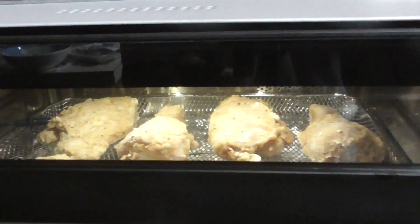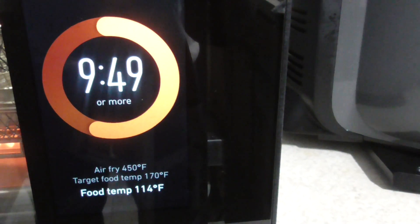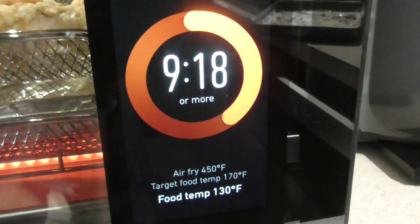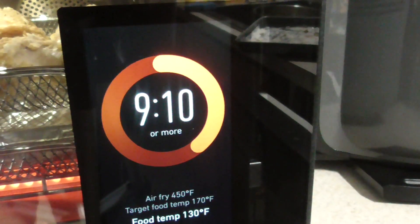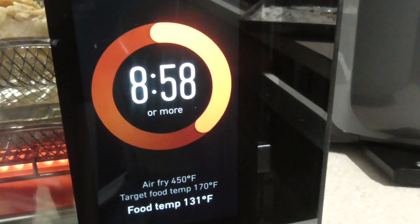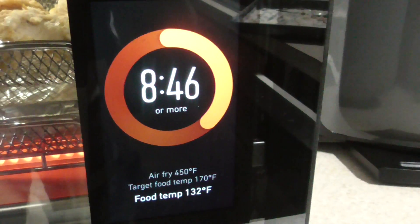I think it's gonna need more than that, but great thing about air frying on any device — you can always make changes. It does say it's at 114°F so it's still calculating. The time keeps going back up, which is good — it's constantly recalculating, which is fine. What's a game changer about this: I didn't even set a time, so when it reaches the temperature it's done. I could literally just walk away and do what I gotta do — that's awesome.